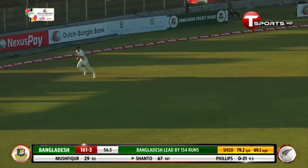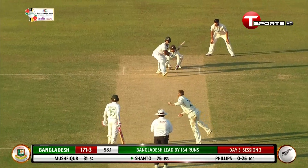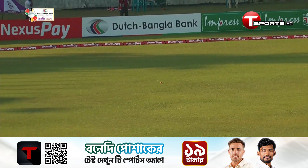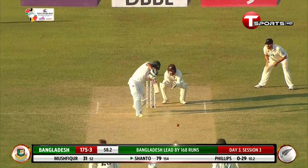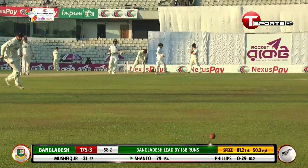What a square slap. The chase is going to be futile. That'll run away for four. Lovely shot. Absolutely top class.